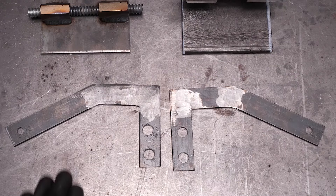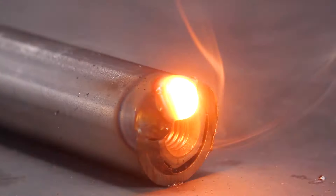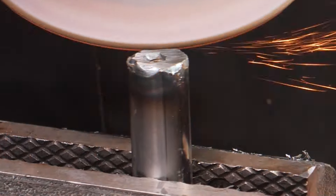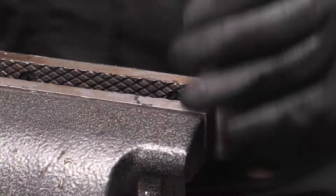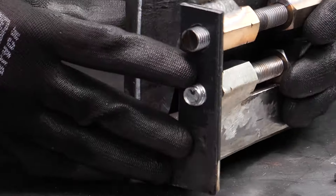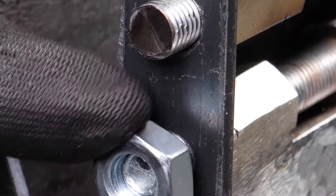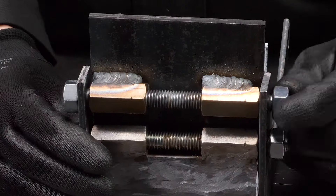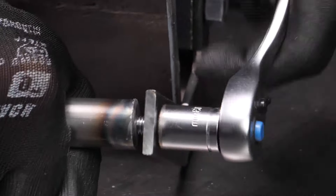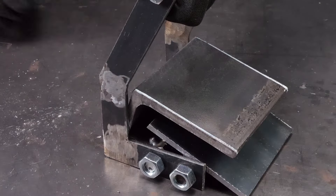And here comes the grand finale. I'm joining all these different parts together. It's like assembling the Avengers, but with metal and without the blockbuster budget. So let's see how badass this creation is. Drumroll please — check it out. It makes heavy lifting look like a walk in the park. Who needs a gym membership when you've got DIY ingenuity on your side?